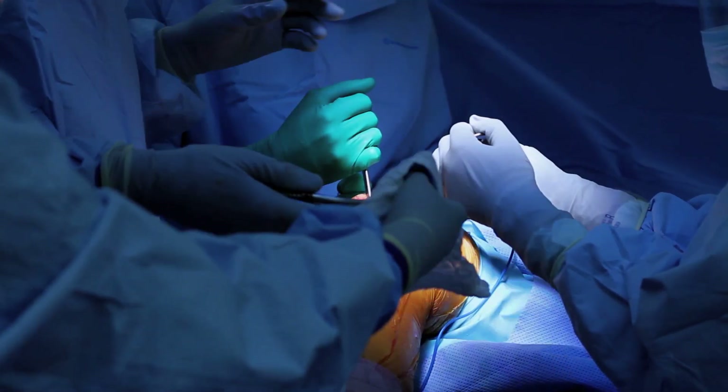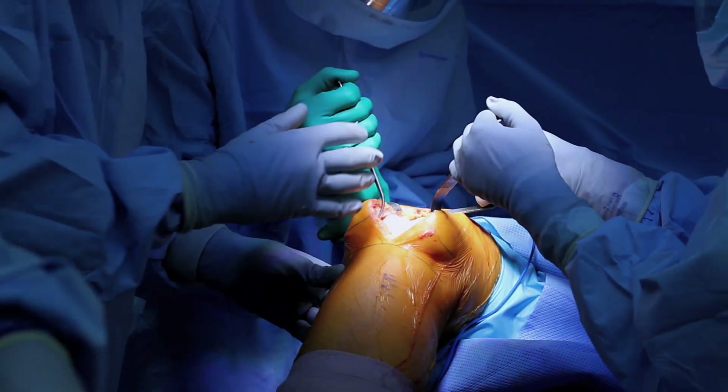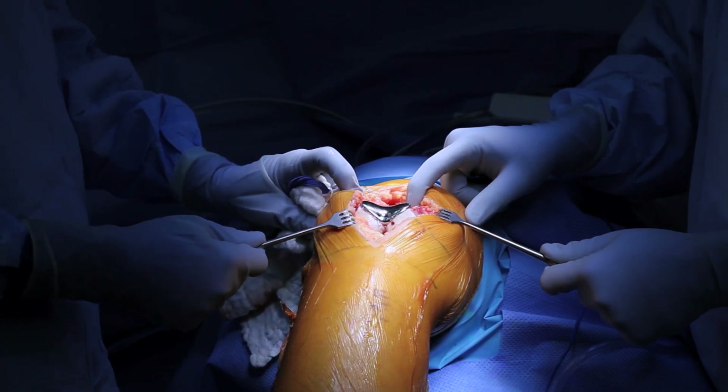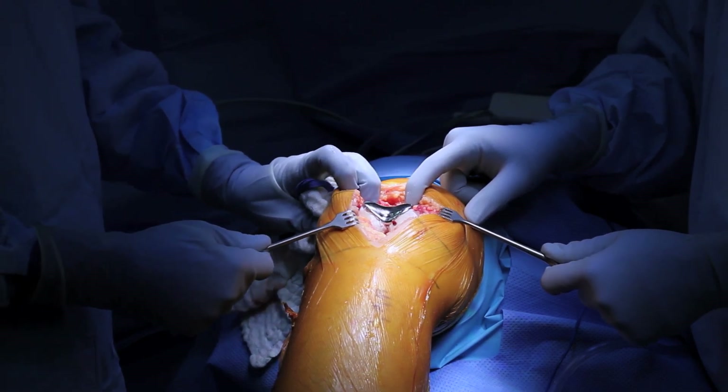Patellofemoral arthroplasty surgery is an excellent option for patients with arthritis isolated to the area under the kneecap. I think it's a much better procedure to consider in these patients rather than a full knee replacement, as it's less invasive, the recovery is quicker, and the end result feels much more like your natural knee because we have only resurfaced that one area of the knee that has arthritis. This is Dr. Richard Cunningham from Vail Summit Orthopedics, and I thank you for watching this video on partial knee replacement of the area under the kneecap, or patellofemoral arthroplasty surgery.